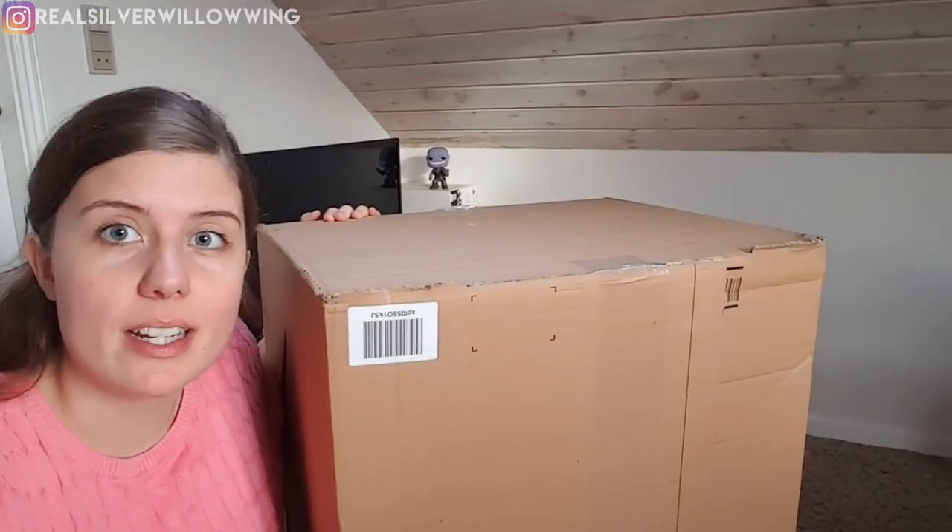Hello everyone, my name is Silver Willowing and today I want to show you something very, very large. So I got a package today. That's what we're dealing with here — just huge, huge, huge package.